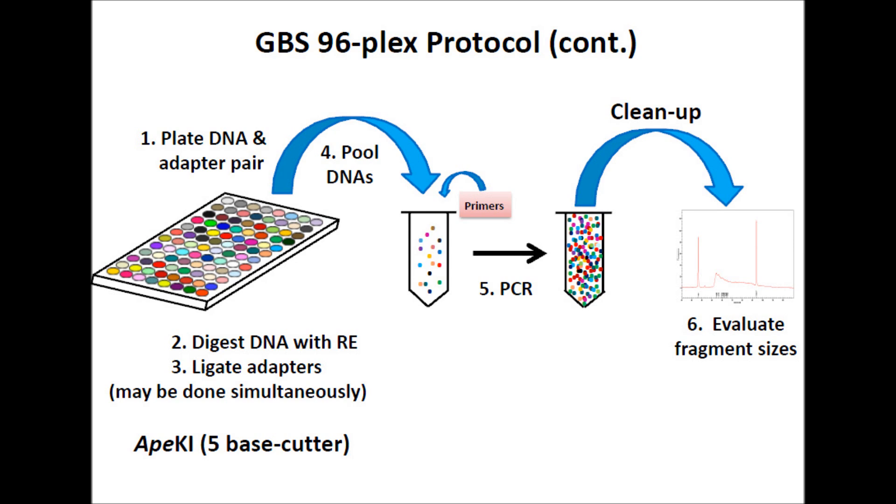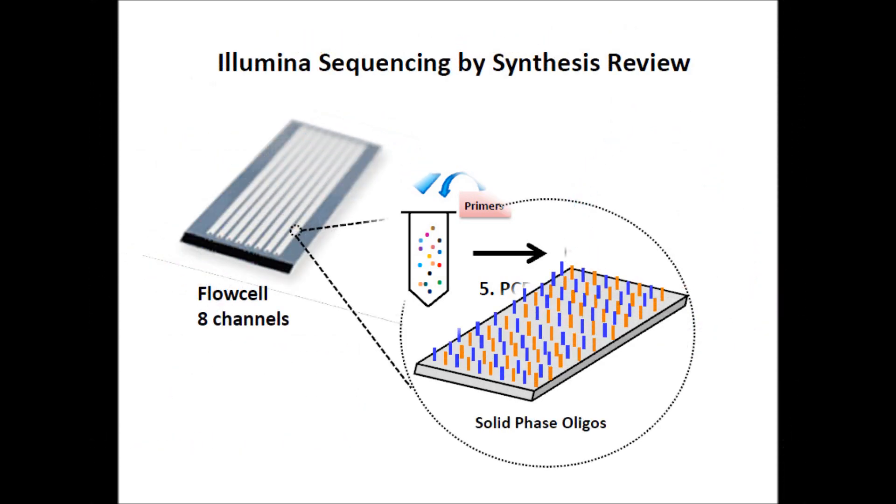Samples are then digested with ApeKI and adapters are ligated to the ends of genomic DNA fragments. Appropriate primers with complementary sequences are added for amplifying restriction fragments with ligated adapters. PCR is then performed to increase the fragment pool. PCR products are cleaned up and fragment sizes of the resulting library are checked on a DNA analyzer.